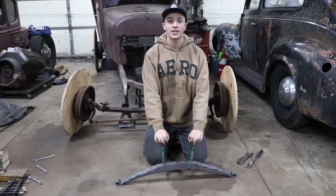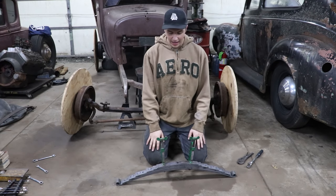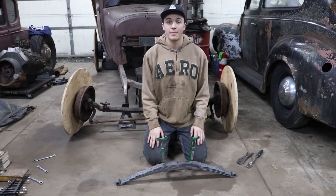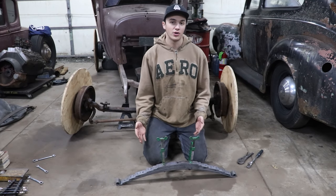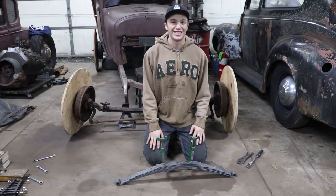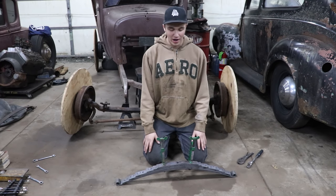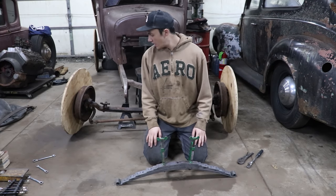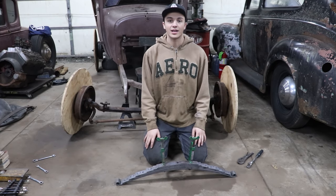Alright guys, the first thing I'm going to be doing is taking the leaves apart for the spring, because we're only going to be mounting the main leaf today. There's no motor in the car yet and there's no weight on it, so to get it sitting and looking how we want for right now, I'm just going to put the main leaf in. I'm going to split the spring apart and then we'll get it mounted up on the axle.